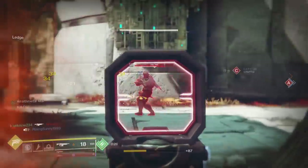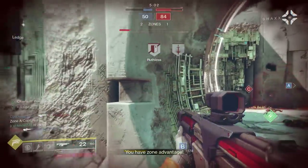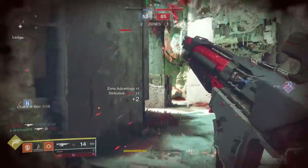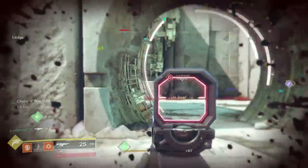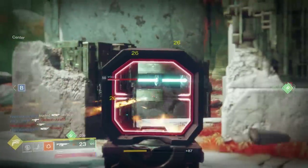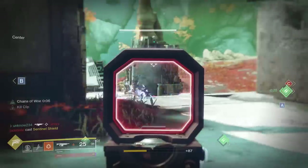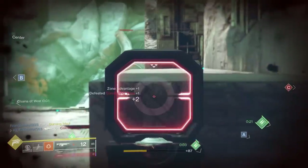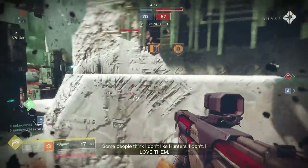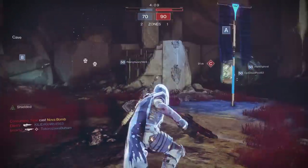I love the reload speed on this weapon, it's so good. I got him! Let's refresh Kill Clip — I guess we waited too long, that sucks. I wish Kill Clip refreshed whenever you get a kill, but that would probably make it too strong. Is that the Way Splitter guy? I just keep killing the Way Splitter guy. Once I saw the grenade I knew I was dead, I tried to get away but kind of knew it was over.